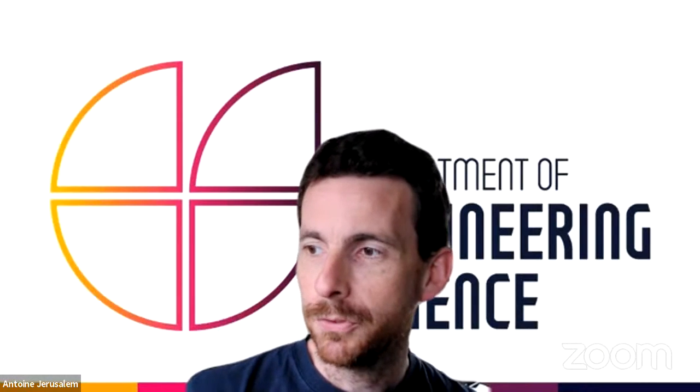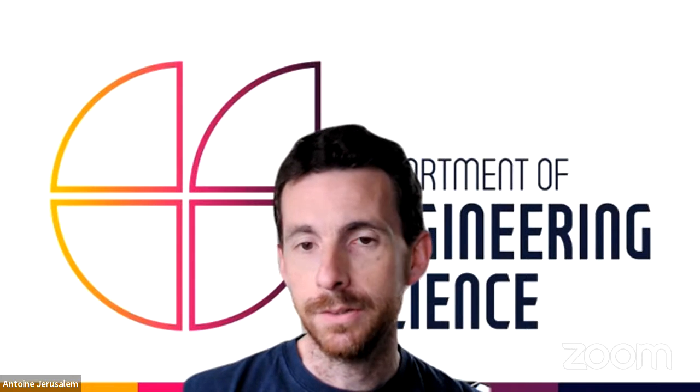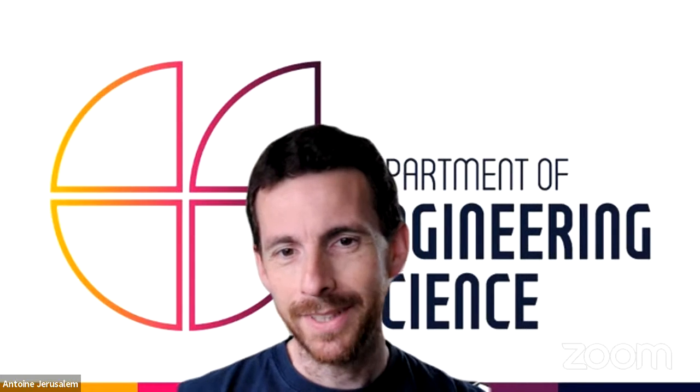Welcome to the tutor Q&A. I'm Beth, I've just finished my second year of engineering at St Hilda's College. Answering your questions today is Antoine, a professor of mechanical engineering. Hello everybody, I'm a professor of mechanical engineering and also a tutor at St Hugh's College. I've been in Oxford for close to nine years now.